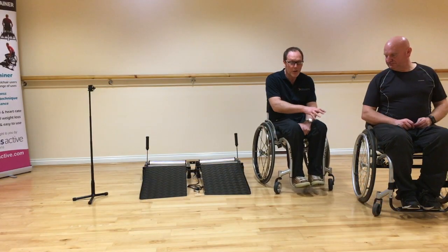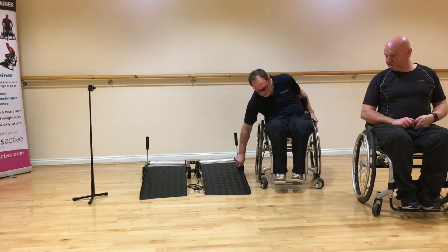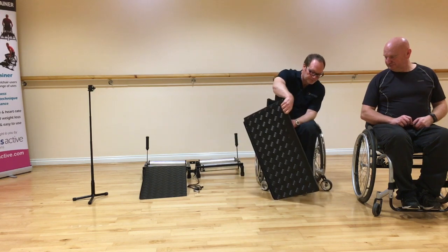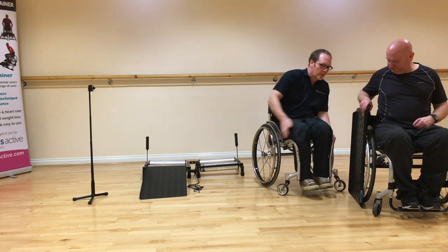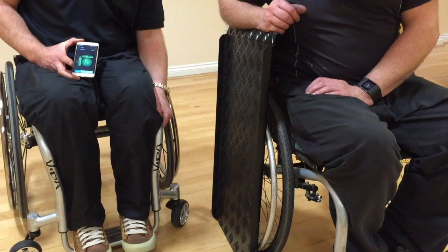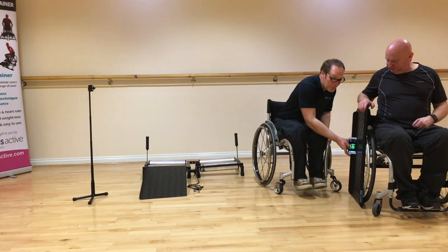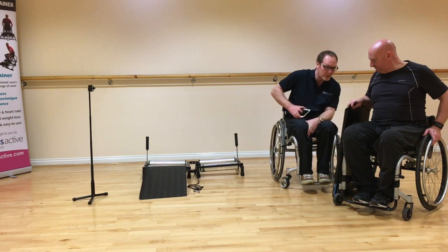On Glen's chair, he hasn't got the open spoke configuration, but this is simple to measure. Take a ramp and put it flat up against the outside of the wheel, so it's pushing onto the push rim. Take your phone and just place it flat on the side of the ramp. That's telling me it's set at 3 degrees, which is typical. So the camber on that chair is 3 degrees.